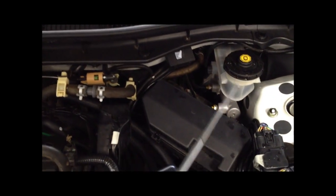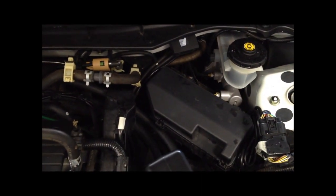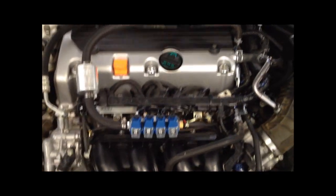Over here you can see the MAP sensor that goes to the manifold vacuum as well, and also connected to the fuel rail here to indicate the pressure of the gas on the fuel rail to the computer.